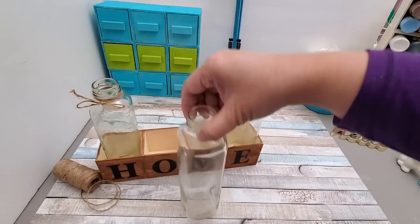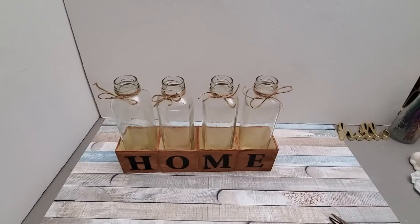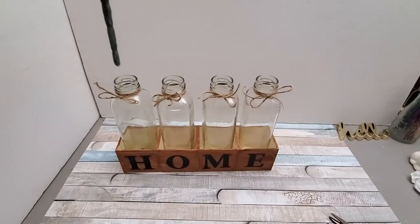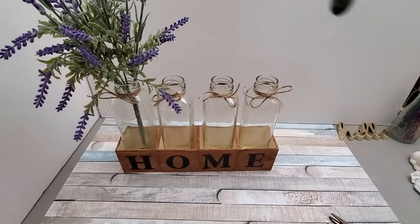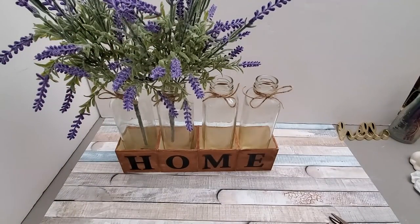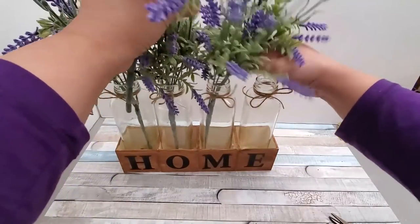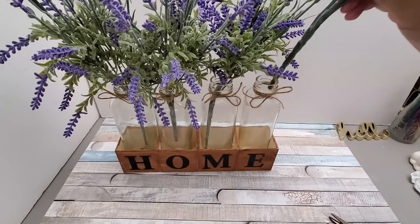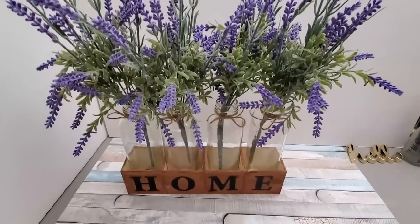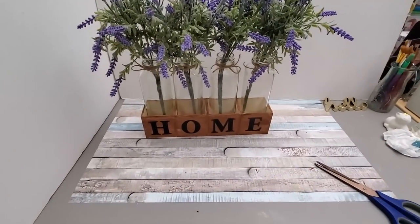Working from my stash, I'm reusing some lavender flowers taken from a floral arrangement I made last fall. Since lavender looks great all year round, I'm putting one bunch in each glass for a simple arrangement. This would look really well on top of a mantle, inside a cabinet, or on a side table. It would also make a great wedding centerpiece — just swap HOME for LOVE.